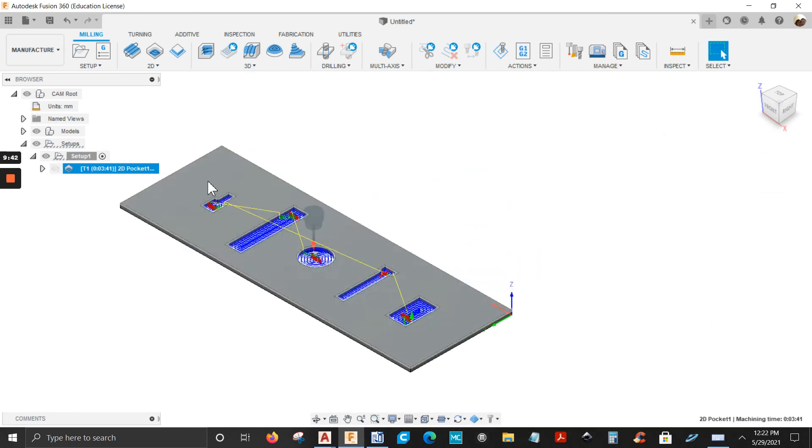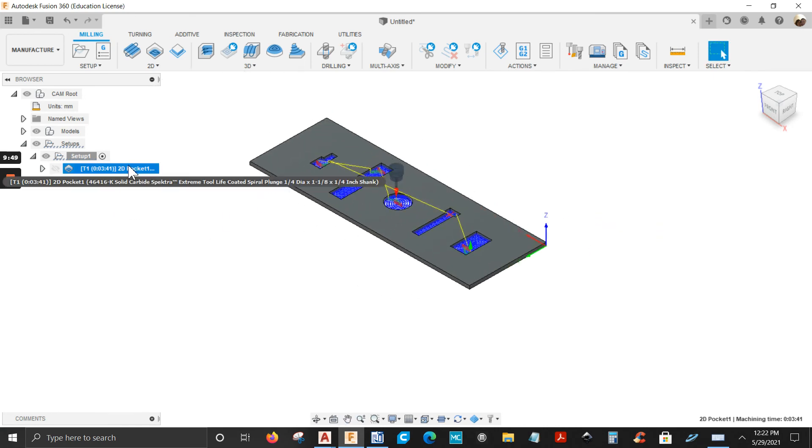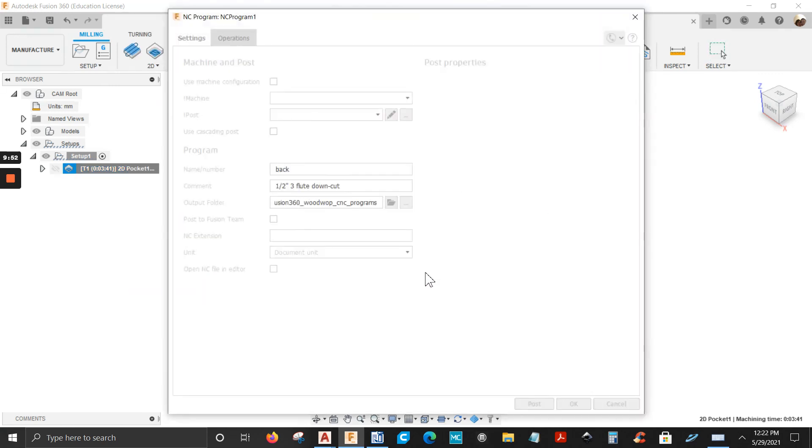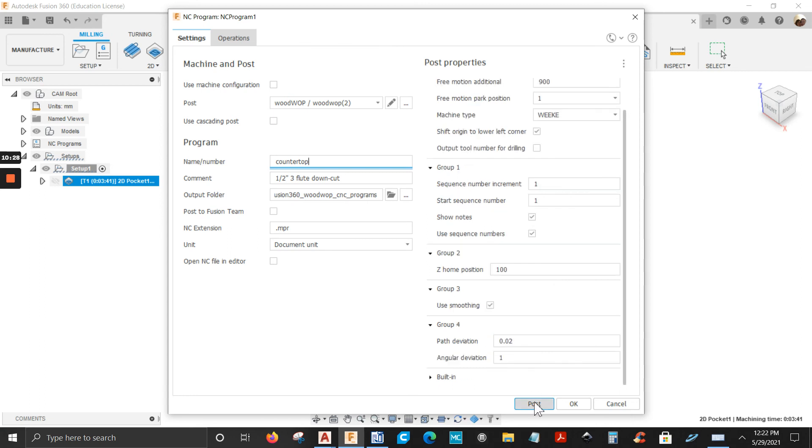Now let's post this and turn it into an NPR file. Right-click, Post Process. Name your program — let's call it 'countertop'. Leave the comment as is. I'm going to save it to my Fusion 360 CNC Programs folder, or you can save it to the desktop. There's the NPR file and everything looks good — post it.